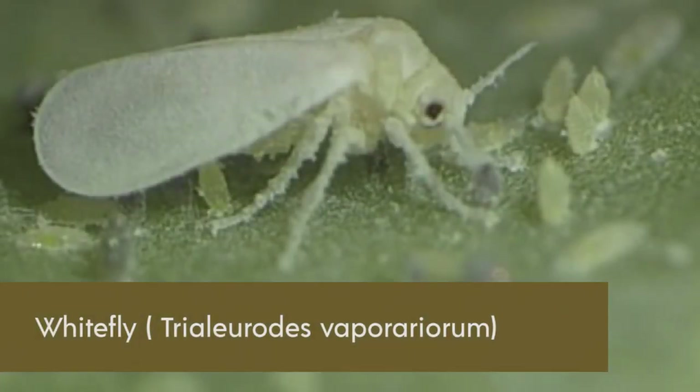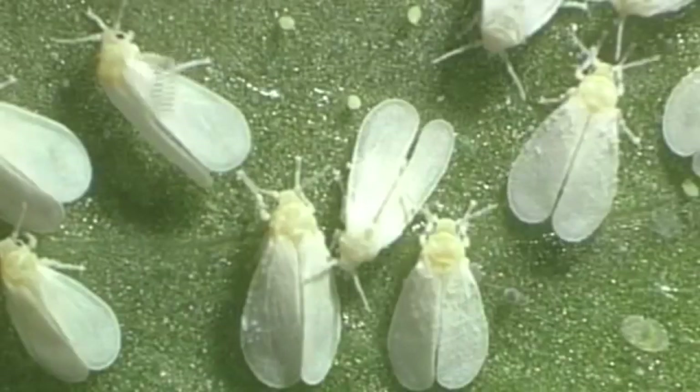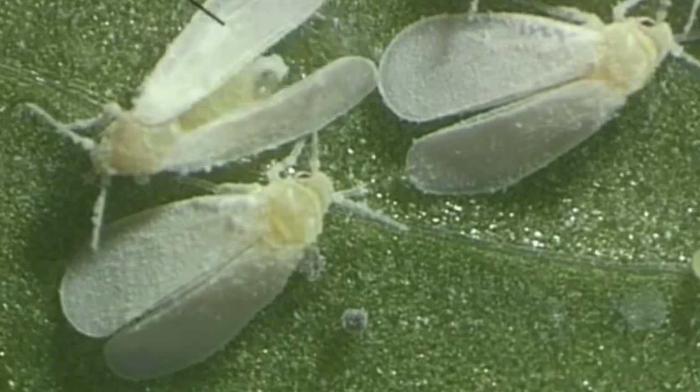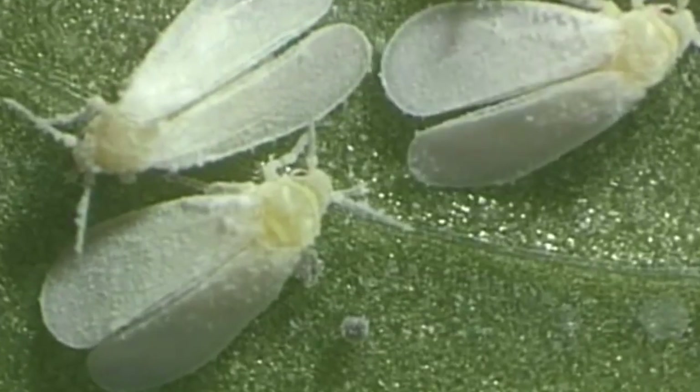The Greenhouse Whitefly Trialeurodes vaporariorum is a pest to growers of vegetables and ornamental plants. This about 1.5 mm long insect, when adult, is found mainly in greenhouses, conservatories and on pot plants in warm drought-free rooms. It can be recognized by its wax-coated wings that are held slightly roof-like above its body. Another notable feature are the compound eyes, which in this species are divided into two parts.